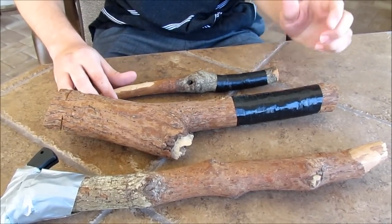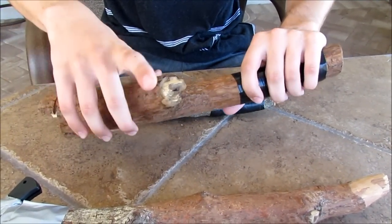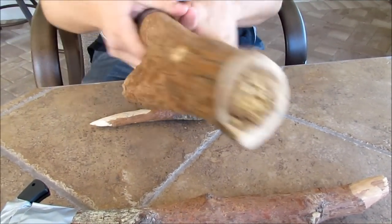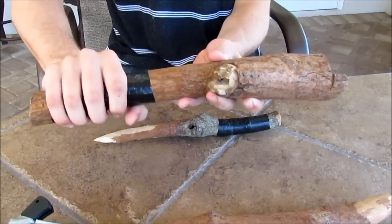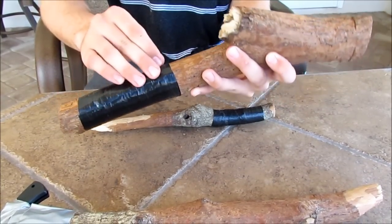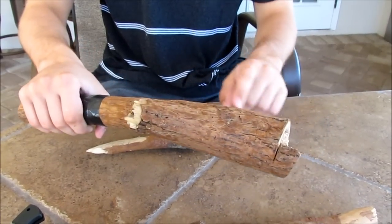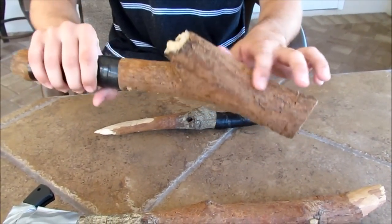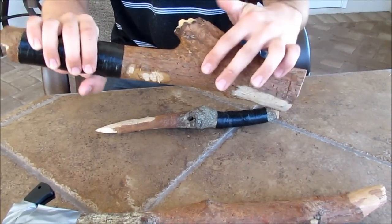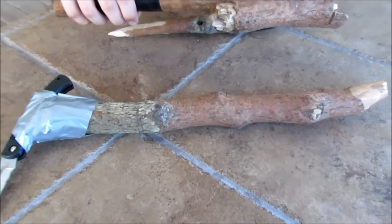I noticed one piece that had a really thick blunt head, so I decided to make it into a club. It has like the perfect handle — it's like perfectly straight — and again I used electrical tape. I whittled away all of the excess bark and stuff; it looked like that before, and it just made a really nice blunt weapon.